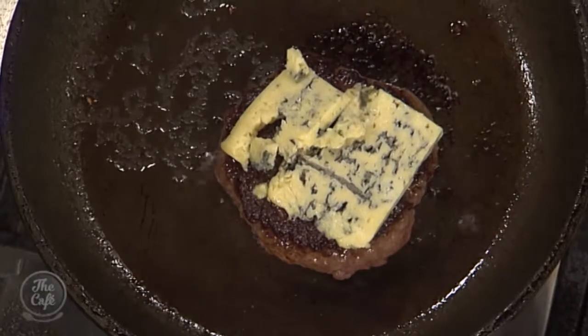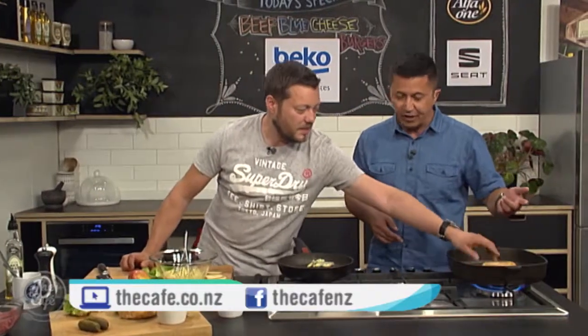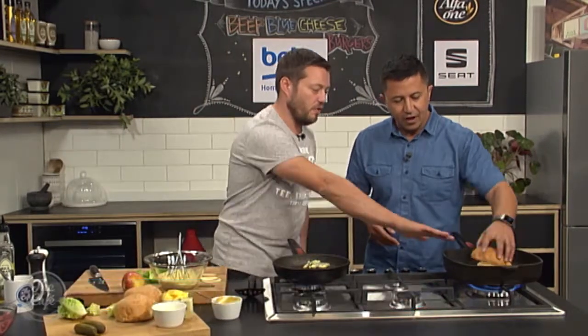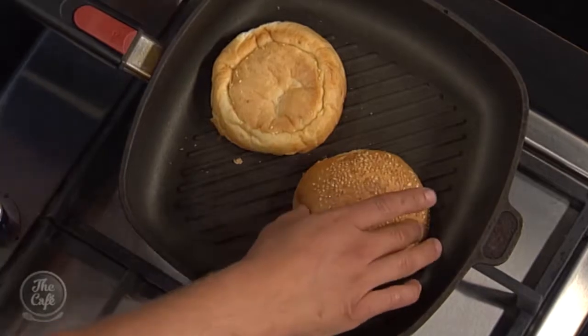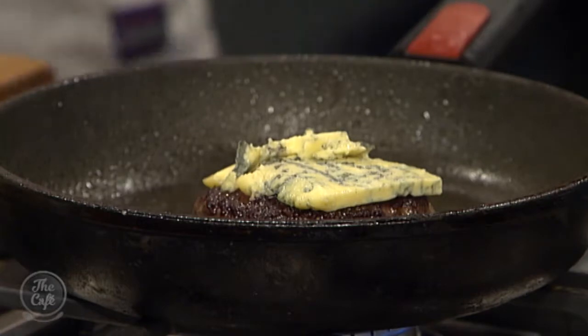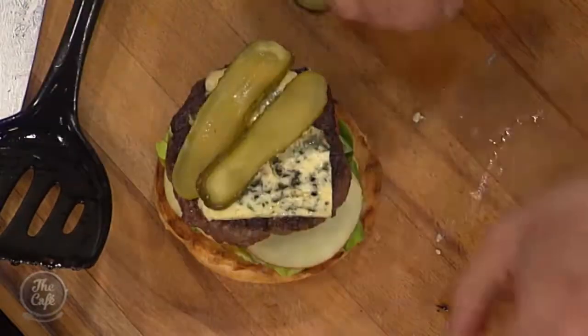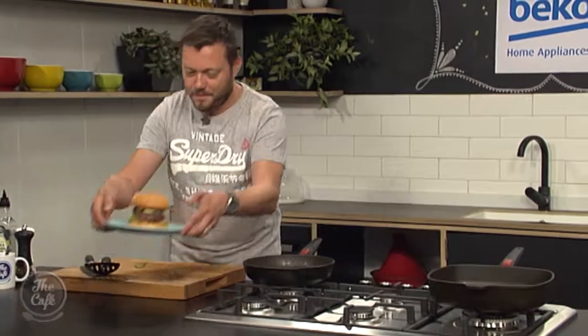Don't forget we've put the recipe online at thecafe.co.nz so you can check it out — today's recipe and all the others as well. The buns are coming along nicely, starting to get a bit of colour. We want some good colour on that, flip it over and get some colour on the top. You can already feel that bun — you're getting a nice little crust on the outside but it's light and fluffy as well. I'm just going to finish it off: got the lettuce, the apple, finish it with pickles, lid on. Look at that! Thank you for morning tea.